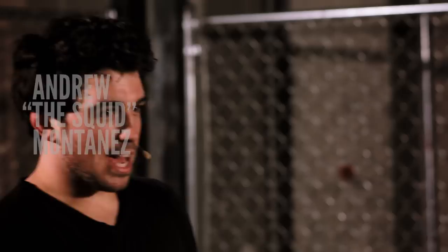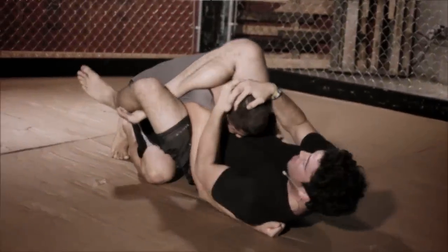Welcome to MMA Surge. I'm your host Andrew the Squid Montanez, and on today's episode we're going to go over my personal favorite move, the triangle choke. I'm going to show you my variation of the move and why it works so well and is so effective in mixed martial arts.